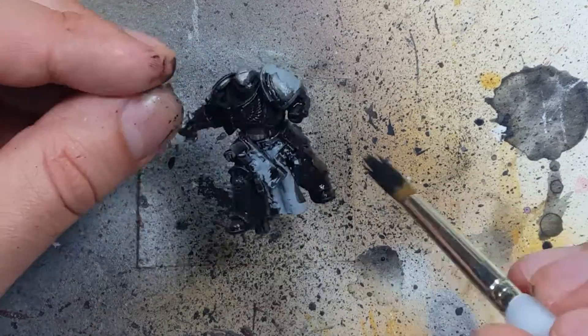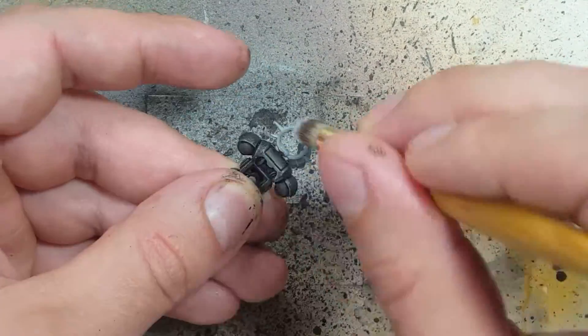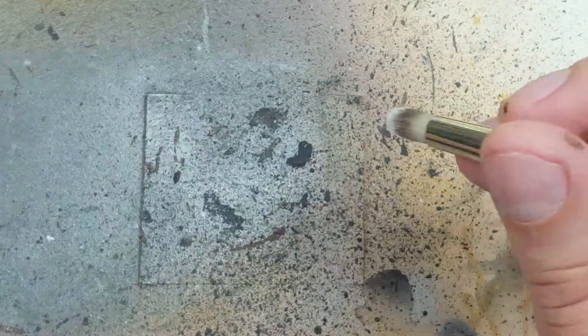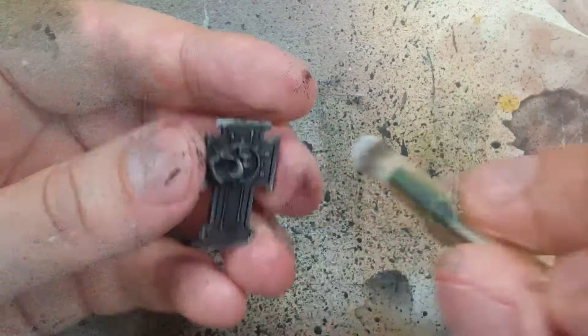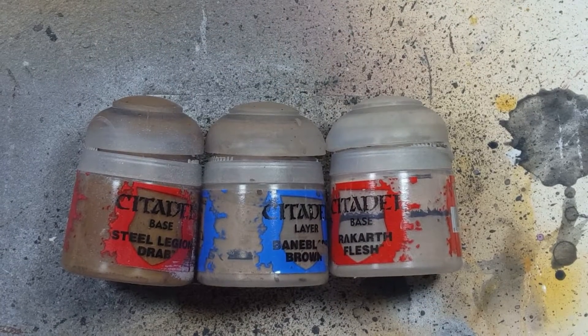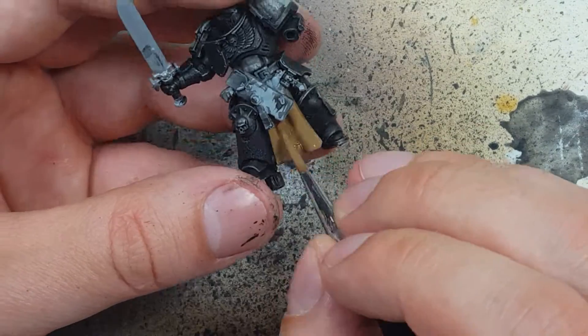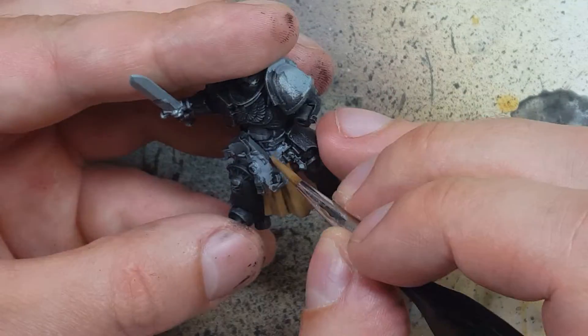This is a back-and-forth process — keep doing it until you get the results you like. Now with Steel Legion Drab, Baneblade Brown, and Rakarth Flesh we're going to paint the cloaks. I'm going to start off by layering the entire cloaks in Steel Legion Drab.